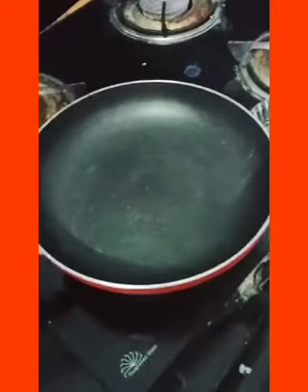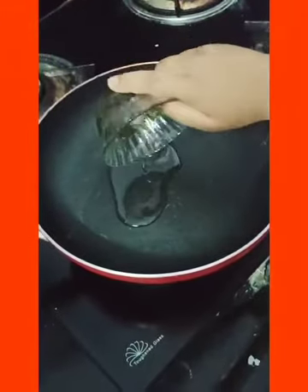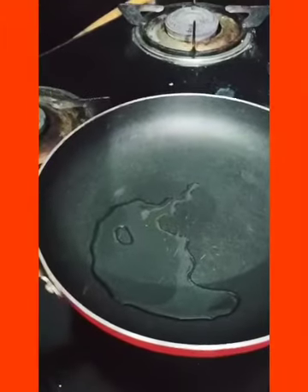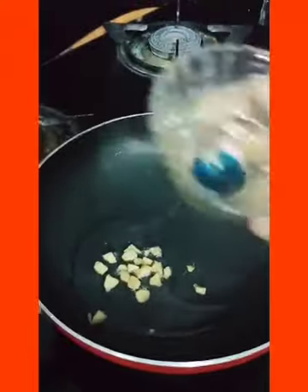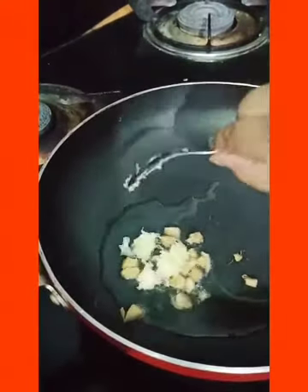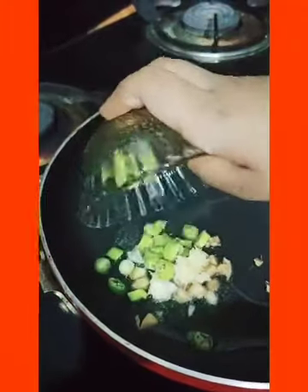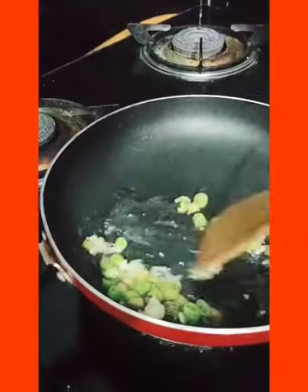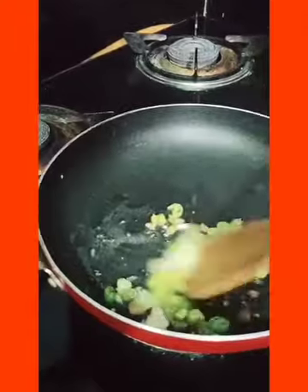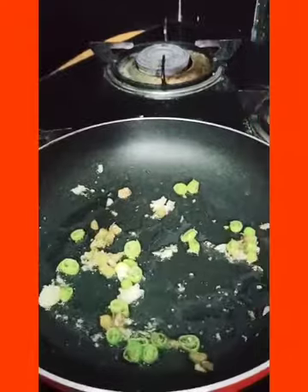Now our Frankie masala powder is ready. First take a pan and pour some oil. Add some ginger pieces, garlic paste, and some pieces of green mirchi. Sauté it well. After frying for a minute, add this Frankie masala powder.